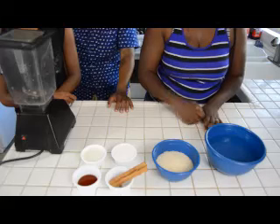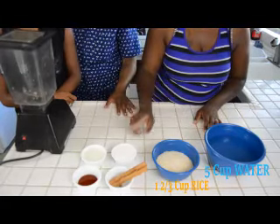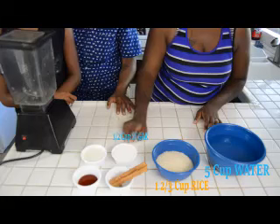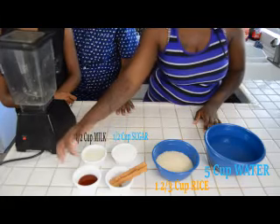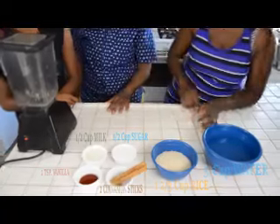And today we're going to make some horchata. We have five cups of water, a cup and two-thirds of rice, a half a cup of sugar, a half a cup of milk, one tablespoon of vanilla extract, and two sticks of cinnamon.